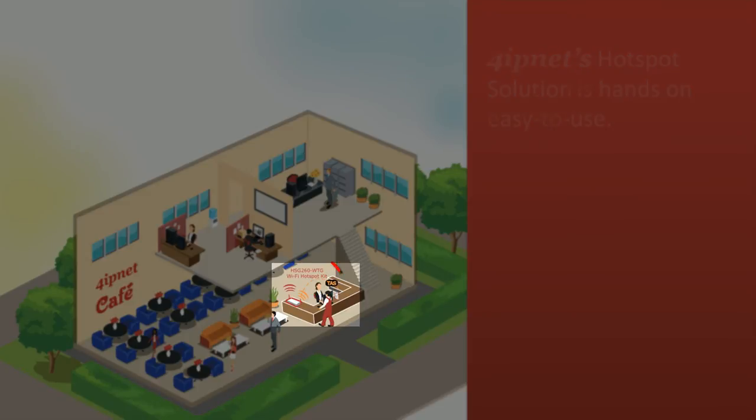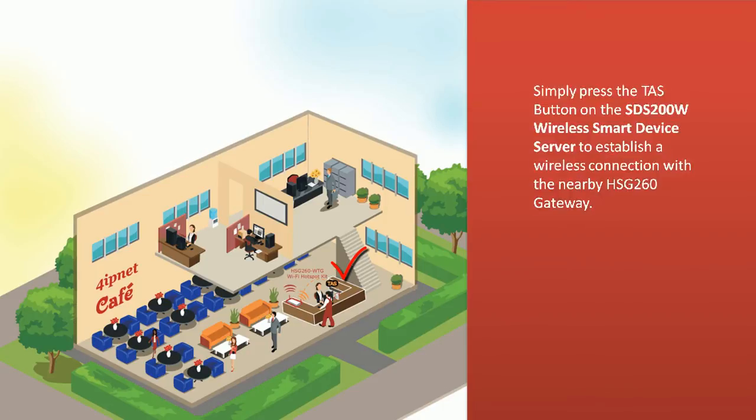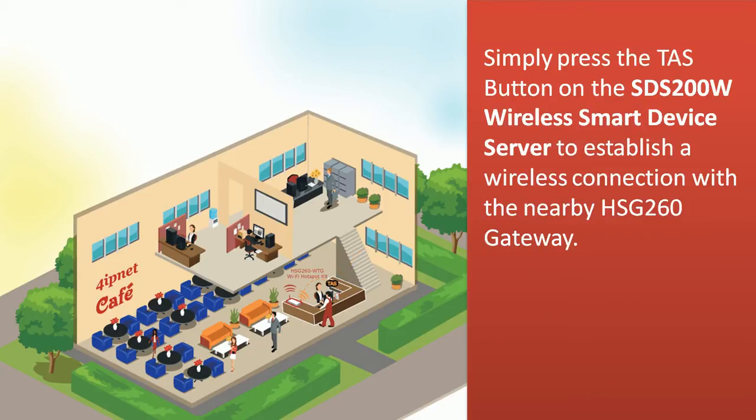Simply press the TAS button on the wireless smart device server to establish a wireless connection with the nearby HSG-260 gateway.